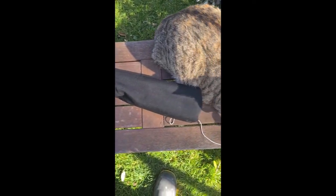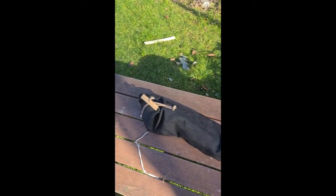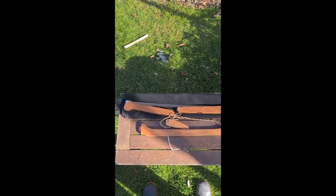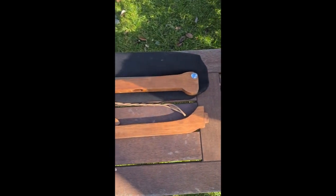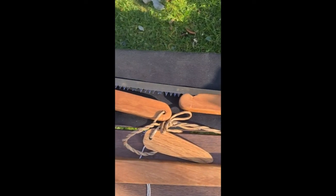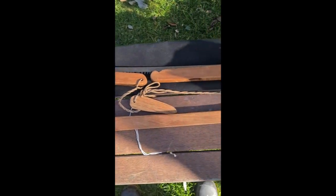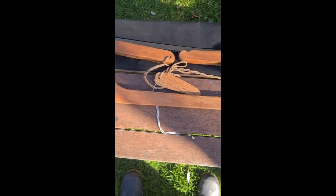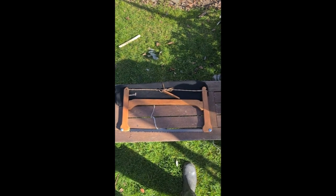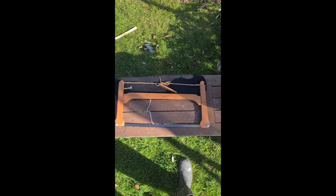I'll get it out of its bag so you can have a look. Looking at it dismantled, you can see the teeth of the blade get protected by the handles. We've got a cross brace and we've got a tensioner. Quick and easy to assemble — all I've got to do is tighten up the tensioner and it's ready to go.